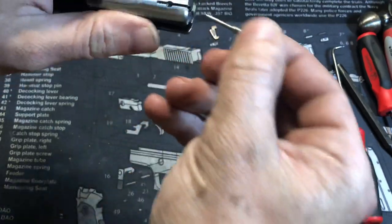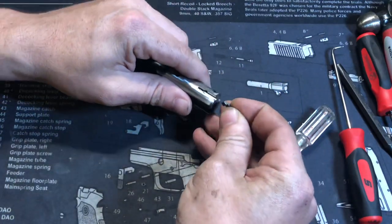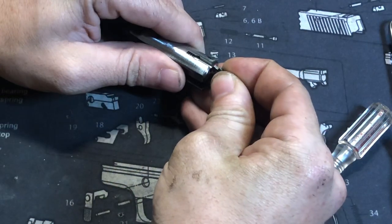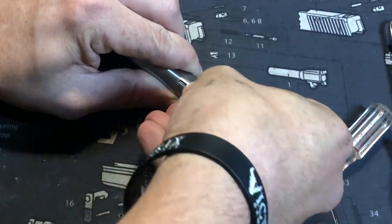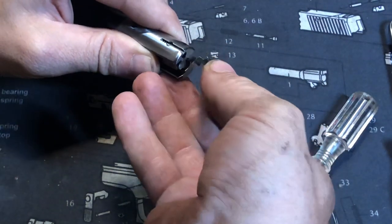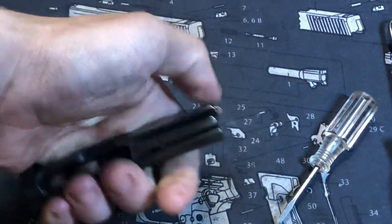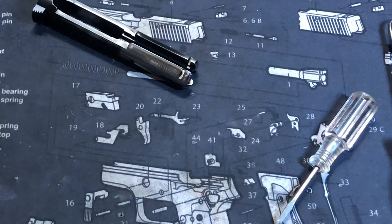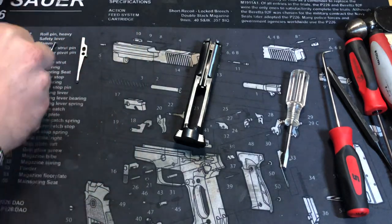Slide the spring down in there, then take the plunger with the cut side down — you want it all flat on top — and just push it back in there, keeping it as straight as you can. Then take the extractor and push it in until it snaps and falls down into its place. Make sure you have tension on the extractor: put a case in there and make sure it'll hold. That is bolt disassembly.